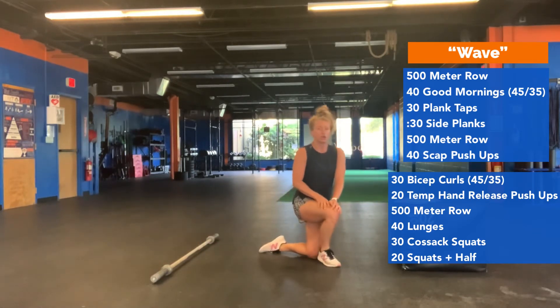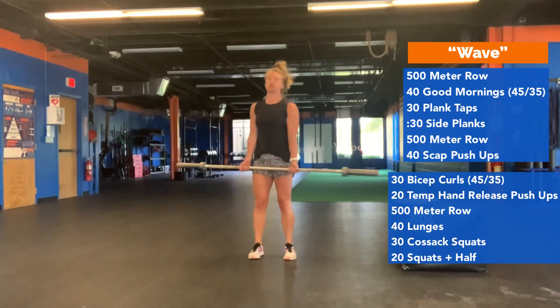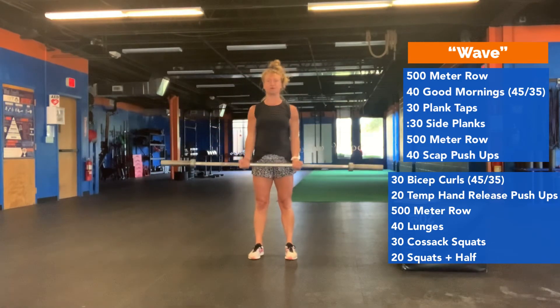From there, grab your empty barbell and do 30 bicep curls. If you have a dumbbell, make sure you get 30 per side.